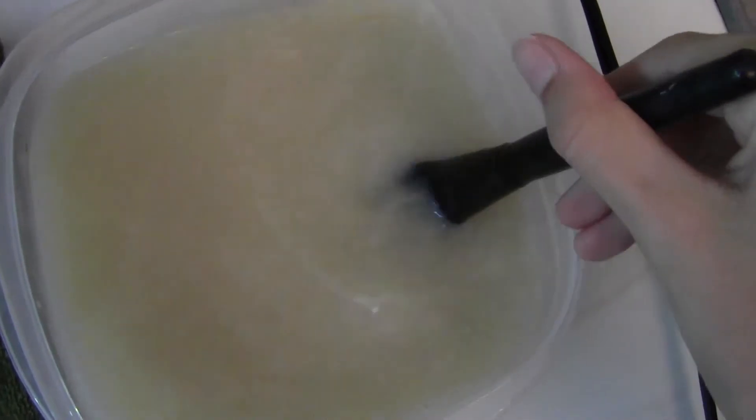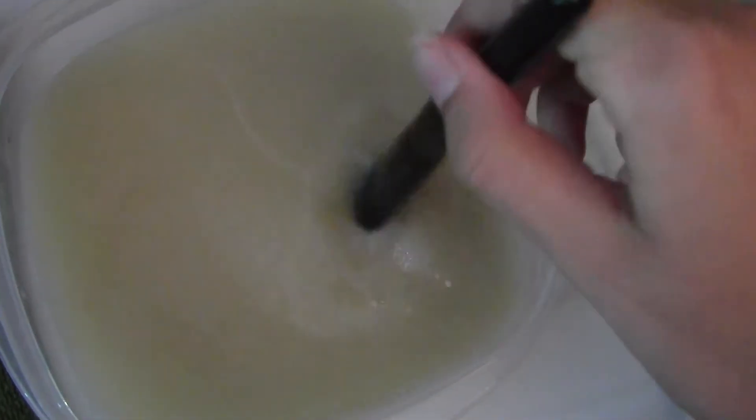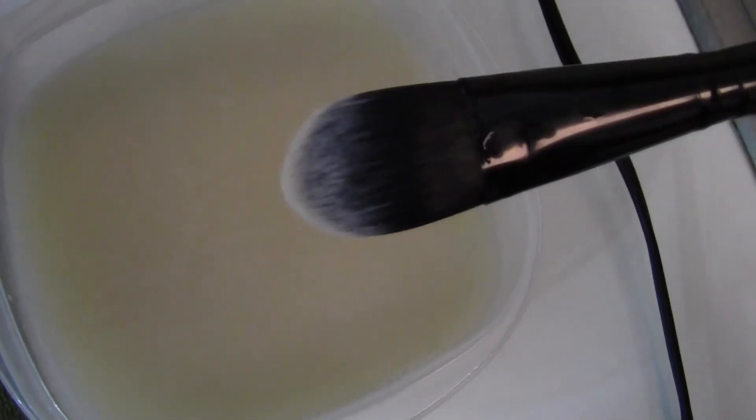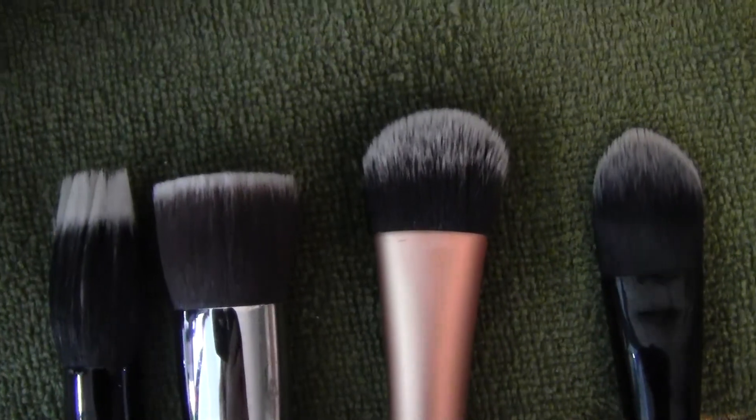I'll be back to re-show you guys how to clean them but with eye brushes. Do you guys see this right now? It's so disgusting — these white-tip brushes never fail to amaze me. It's so awesome seeing how they go from orange to white. Now all the face brushes are nice and clean, they're white again. Now that all my face brushes are clean, I can move on to my eye brushes.